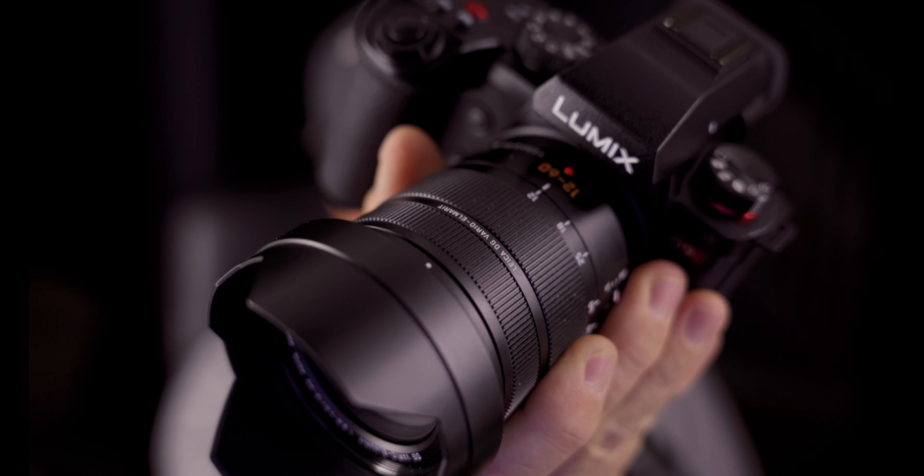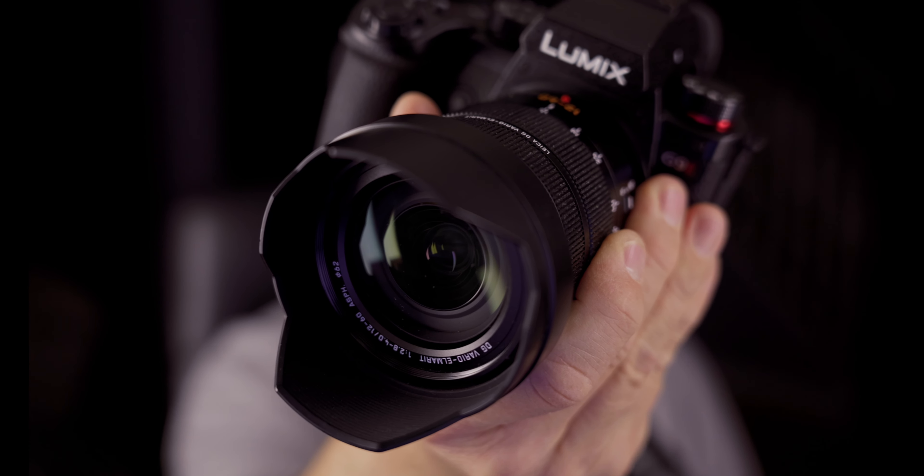Hey, what's up everybody? It's Joe Simpson, and here it is in all of its glory, the Lumix G9 II.